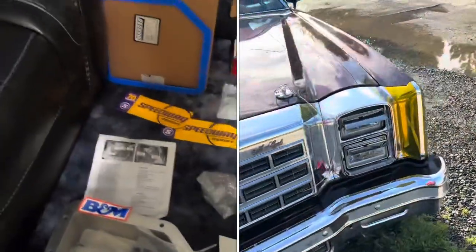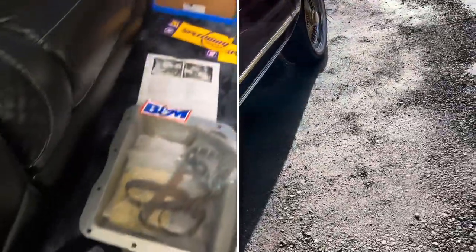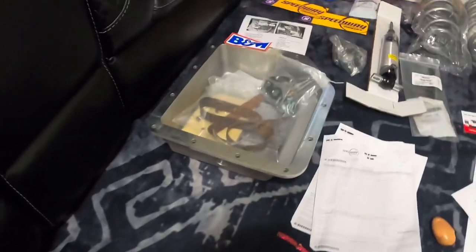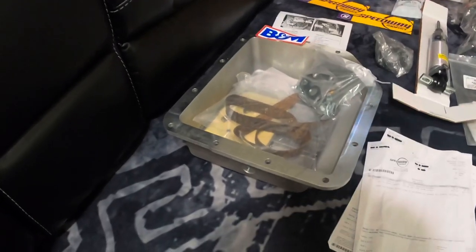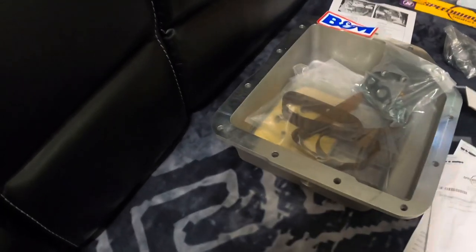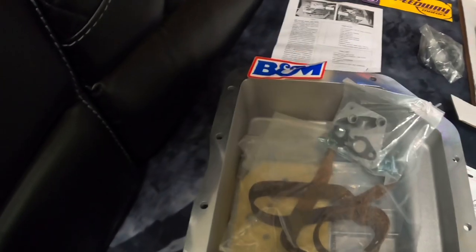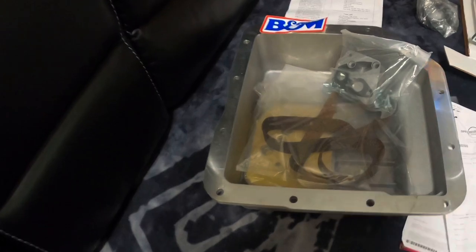Those second-gen Monte Carlos, the A-body 73 through 77 — at least my 77 — the stock rear end was something like 2.56. When I got it, the guy I got it from had some 24s on there and had changed the rear end, so we see what the result of that was.